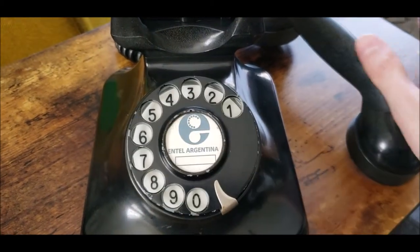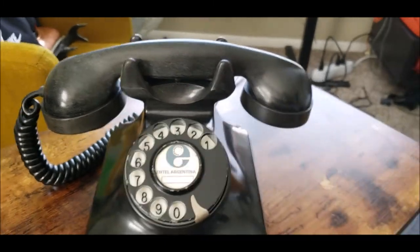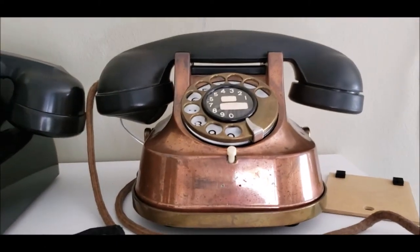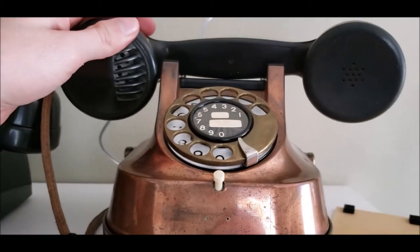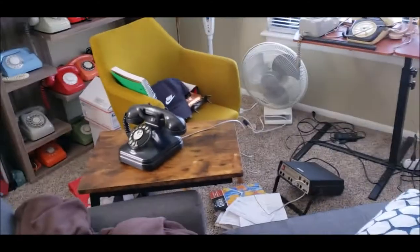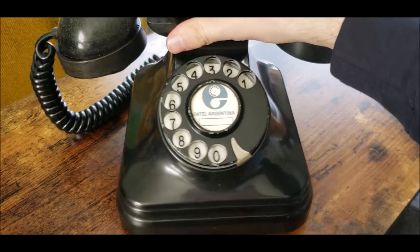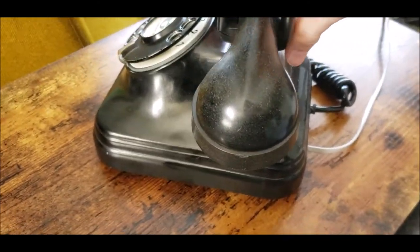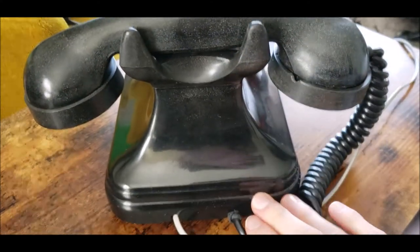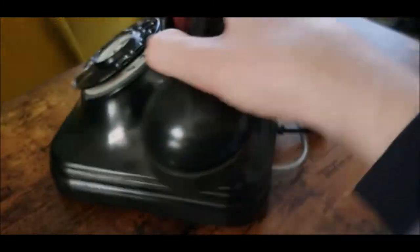It has a nice whir to it along with the clicks, which is really nice. This type of handset is the exact type used on my kettle telephone from RTT from Belgium — it's got the exact same handset on it, which is a neat thing. Back to this phone: no cracks or any other damage except for some scratches around the base. There's quite a bit of shine to it, and the handset cord is in good shape.